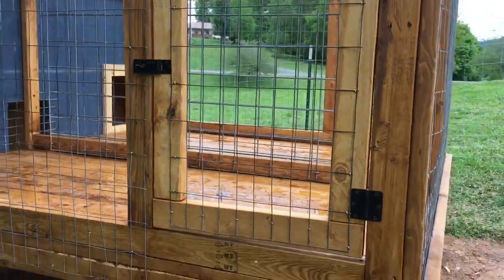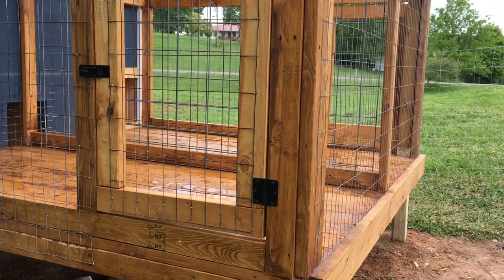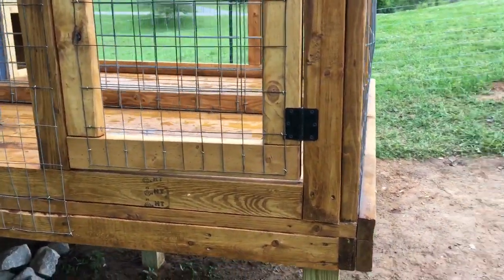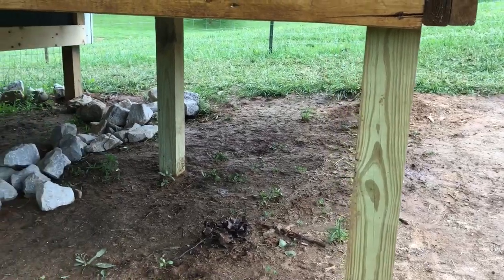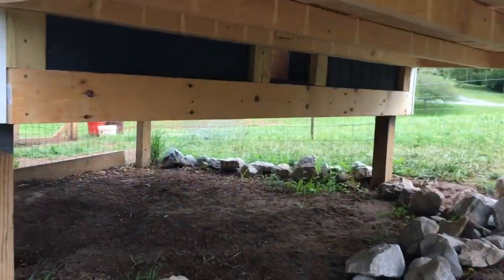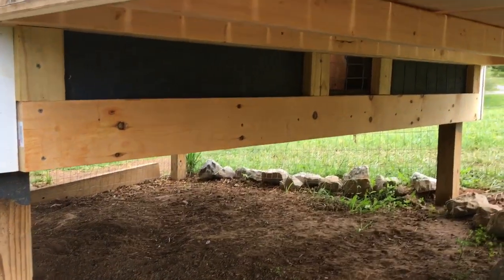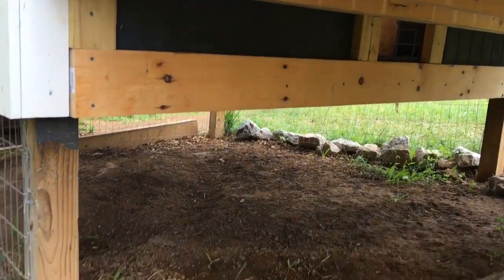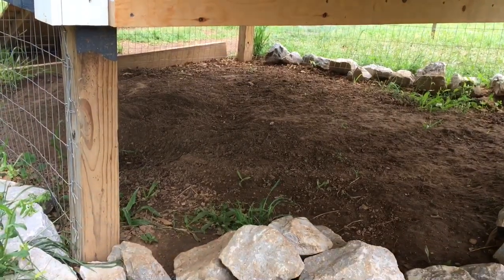I'll post some pictures at the end of this with some of the process and the build. Usually when I'm building stuff I just get in the groove and forget to stop and take pictures. So basically it's an eight foot by eight foot platform, split in half. Four by fours are in the ground over here — I'll stain those, going to let them sit a little bit longer so the stain takes better. We basically attached it to the chicken coop and put four by fours on this end of the deck. I went a little above and beyond to make sure this side was secure.